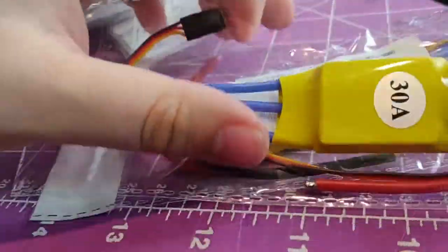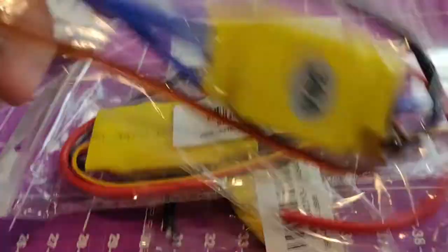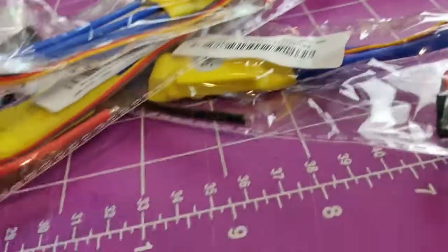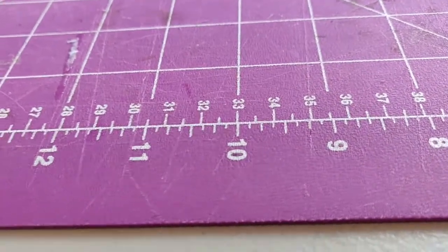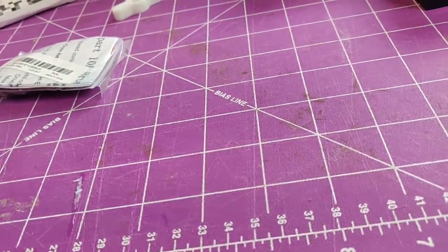Next, here are some cheap 30-amp ESCs — they were on sale and I wanted to get some just to play around with. I should have four of those in here. I also got this 20-amp ESC for a project I want to work on.